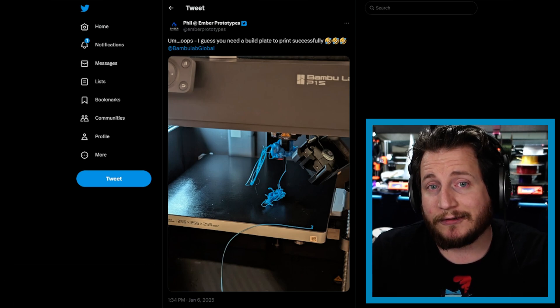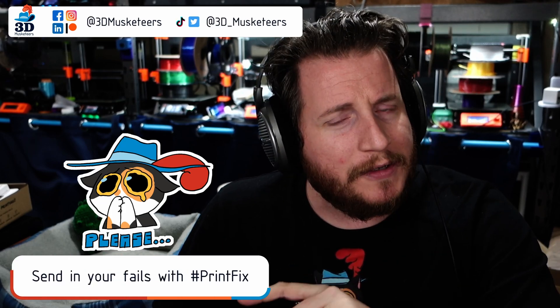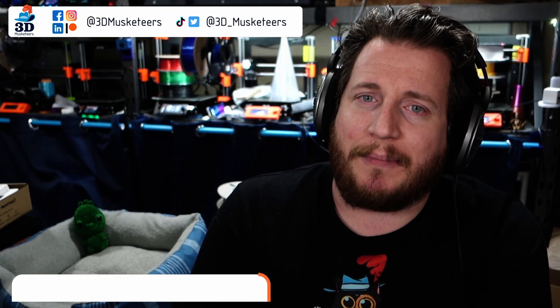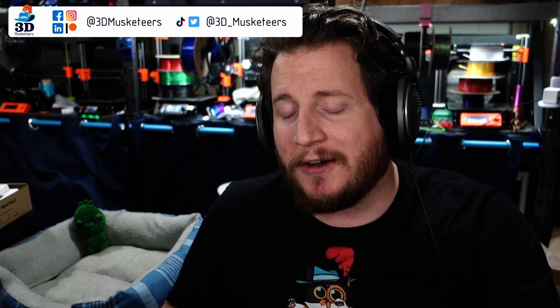Speaking of failures — my name is Grant and this is PrintFix Friday, where we help you get your printers back to printing with purpose. If you're dealing with issues, you can reach out to us on social media. I mostly monitor Twitter and BlueSky, or like one of our final fails today, you can tag us on YouTube in a video and we'll take a look at it.